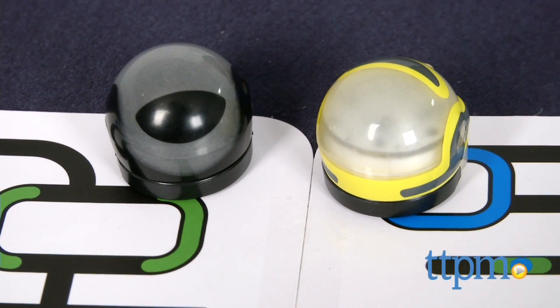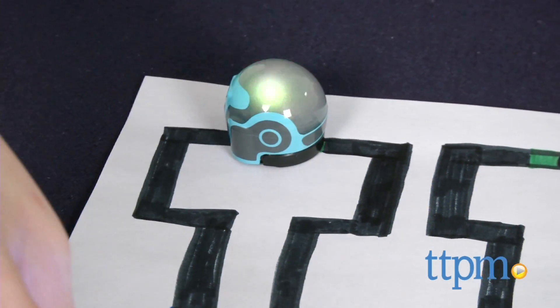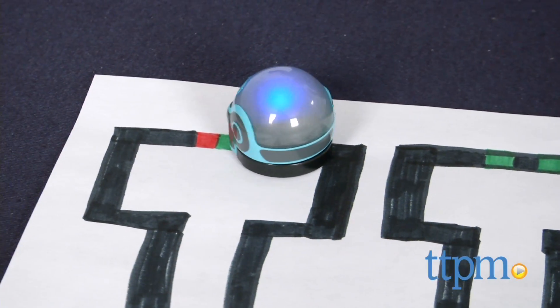Ozobot is a miniature robot that kids can program by creating colorful mazes, tracks, and playgrounds on paper, game boards, and digital screens.